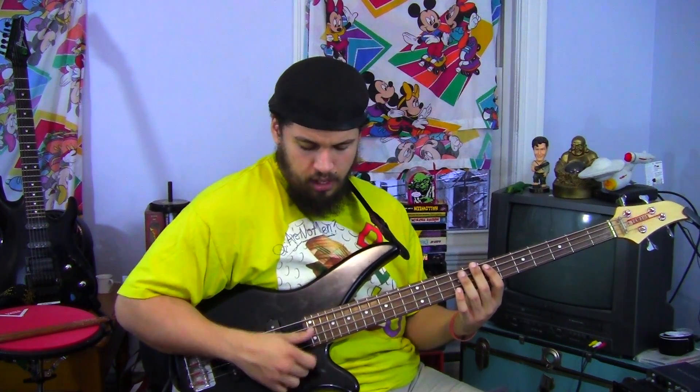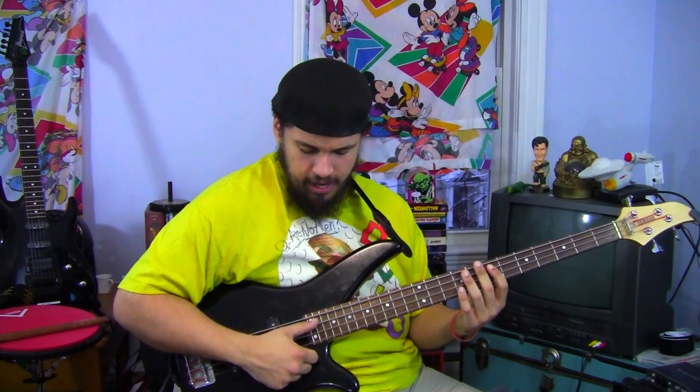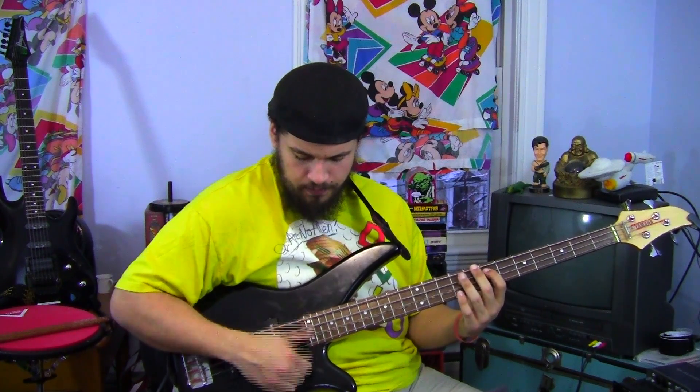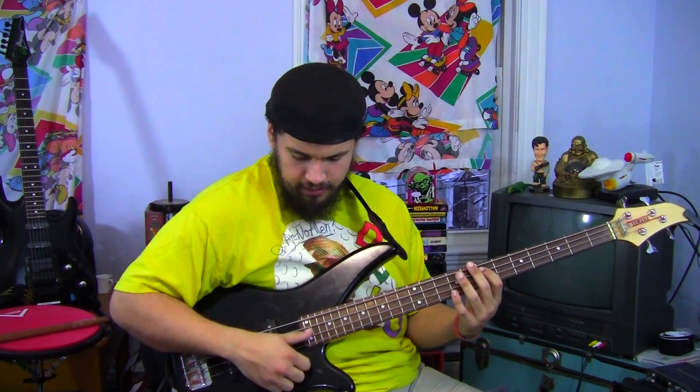When you're learning the mechanics of this, I recommend taking a metronome, putting it at a nice slow speed — whatever's comfortable for you — and just making sure that you have them clean and nice.